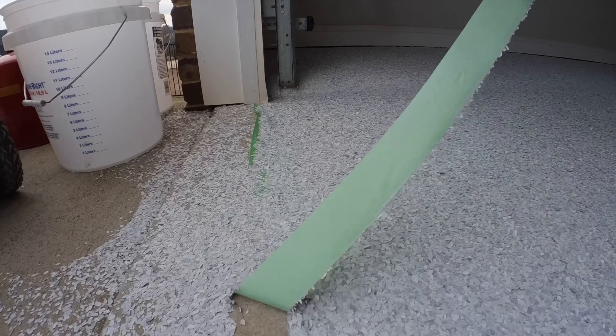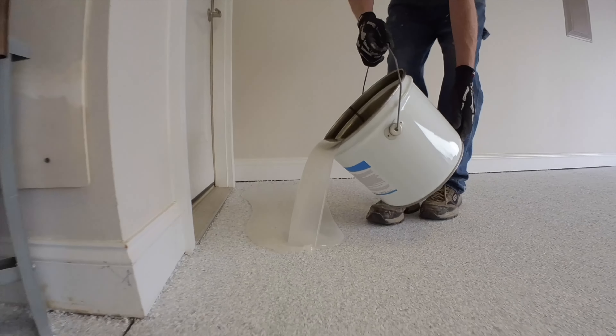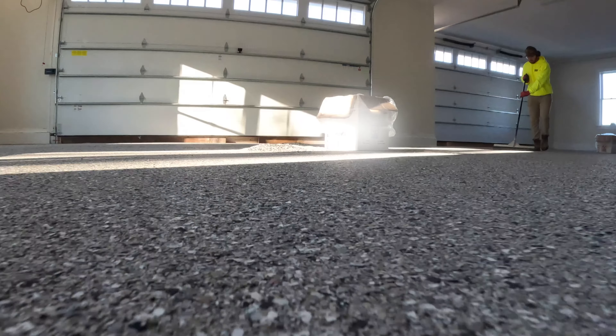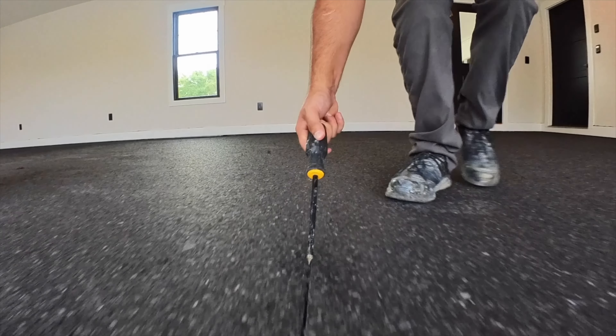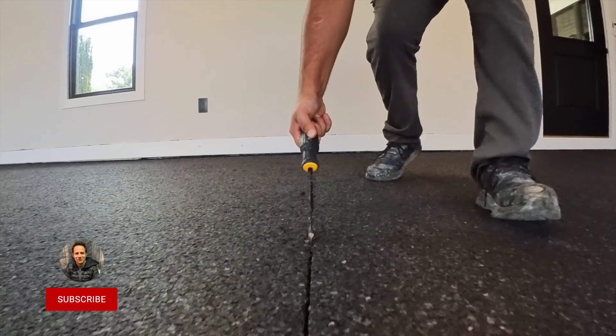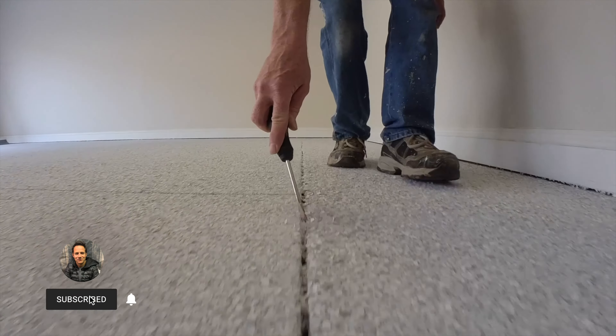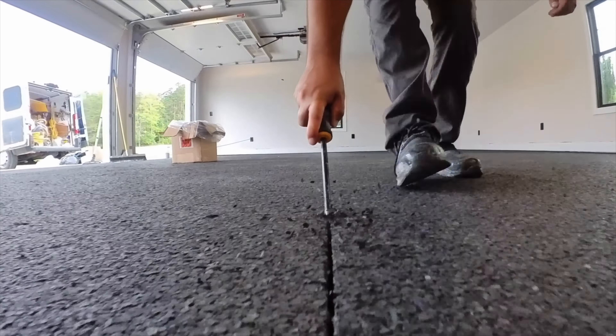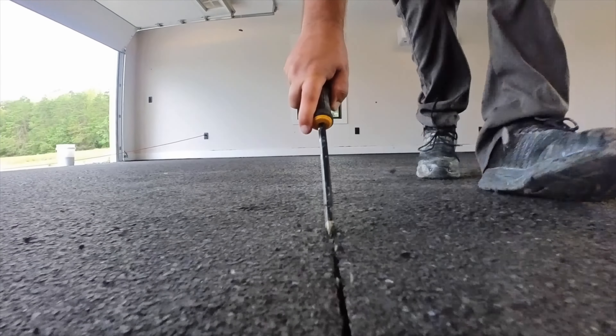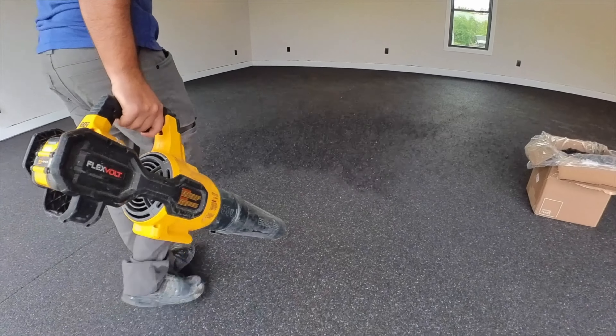We come back the next day and need to clean the excess flakes and put on a polyaspartic topcoat. We scrape all the flakes into a pile, then pick them up and put them back in the boxes so we can reuse them on another job. If the floor has cut lines in it, I prefer to keep them visible in the finished floor — these are called control joints, cut into the floor when the concrete is poured so that the concrete will hopefully crack along those lines. We have the option to fill them for a seamless floor, but most customers choose to leave them.